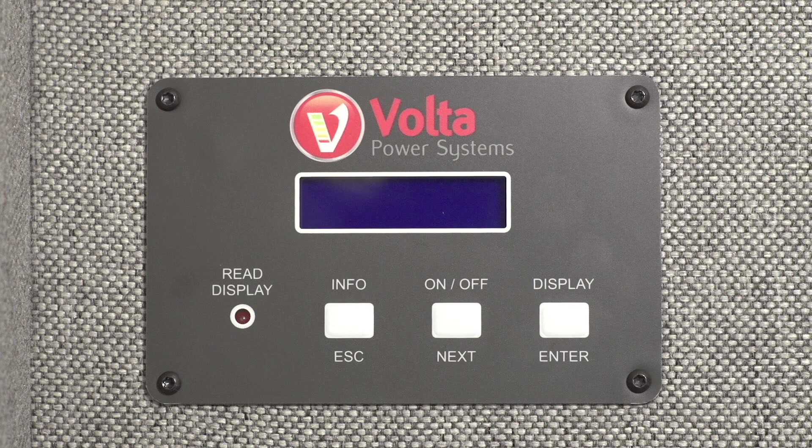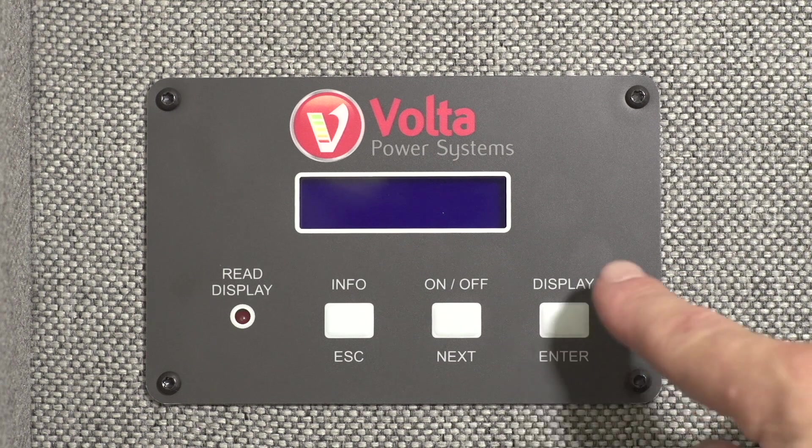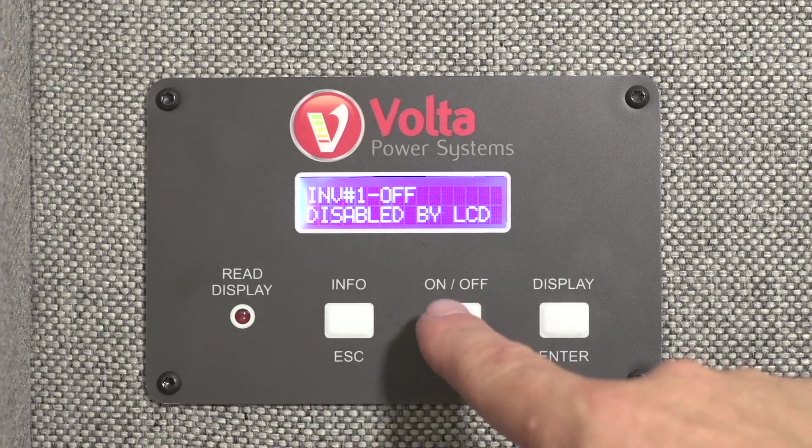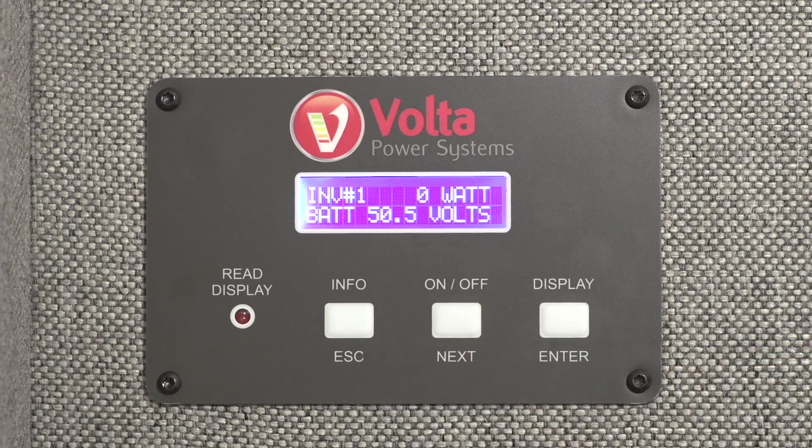You can turn it off by using this simple process. Wake the inverter panel by pressing display. If the inverter is off, the panel will show INV off disabled by LCD. If the inverter is on, the panel will show battery voltage and current watt usage.